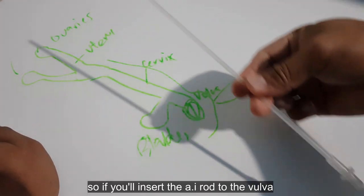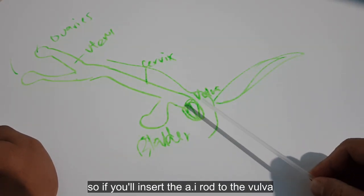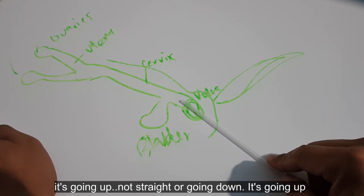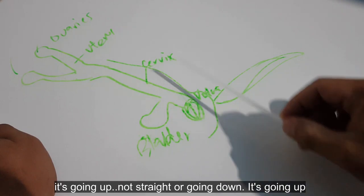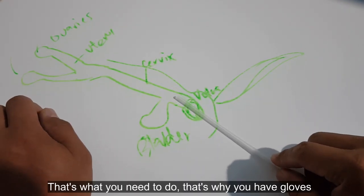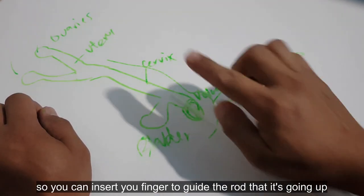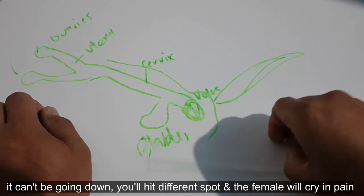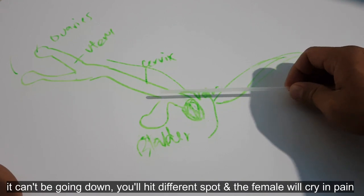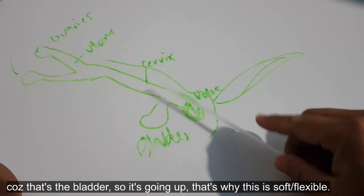Kung ipapasok nyo yung AI rod sa mismong ari ng female, pataas siya — it's going up. Hindi siya straight, hindi siya pababa. Pataas siya papuntang cervix. Kaya kailangan ng gloves — para ipasok nyo yung kamay nyo para igabay nyo yung rod na pataas. Hindi pwede yung pababa kasi iba yung tatamaan nyo — masakit sa female, kasi bladder yun.